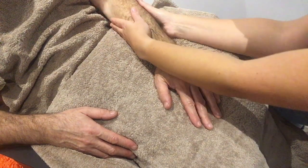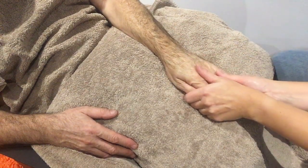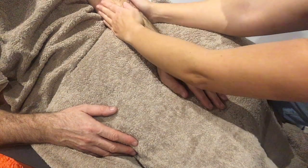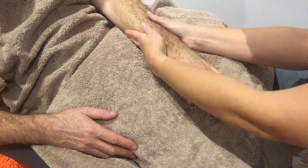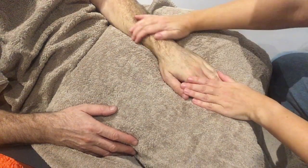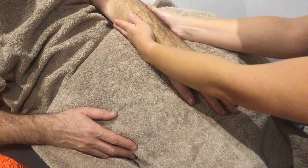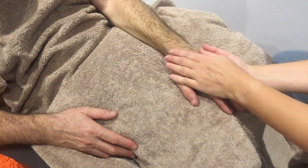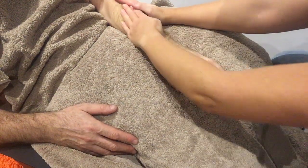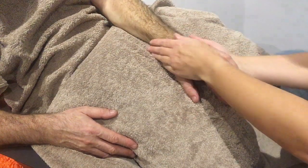Use both hands and then bring the hands down together with nice long sweeping strokes. Check the pressure with them, making sure it's comfortable and what they enjoy. You can use more pressure or less pressure — just let them guide you as to what they like. Nice long movements to warm everything up.